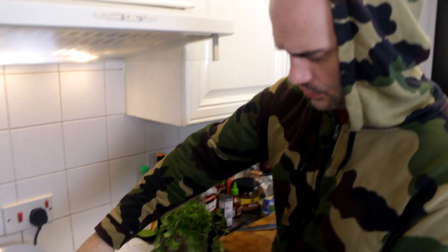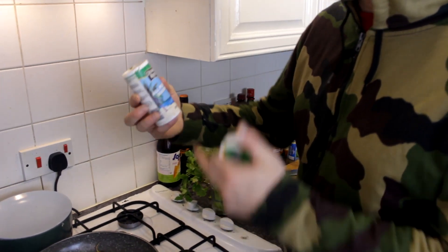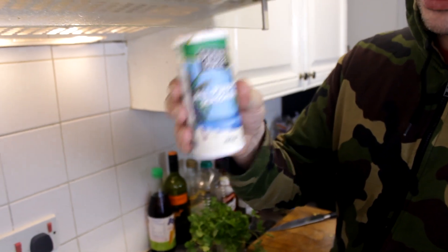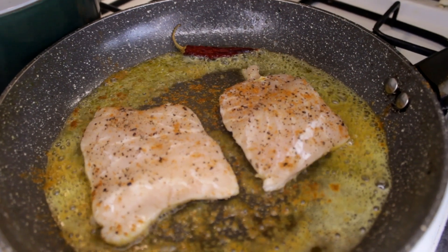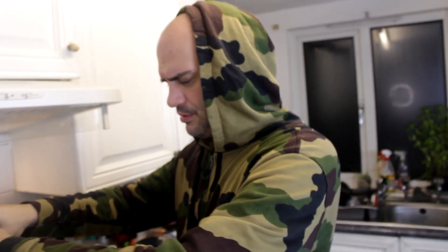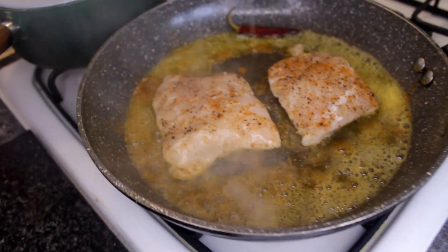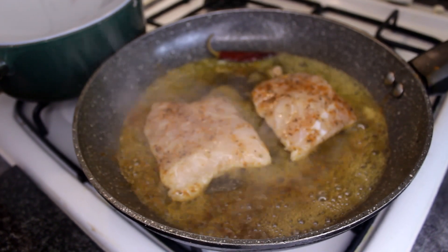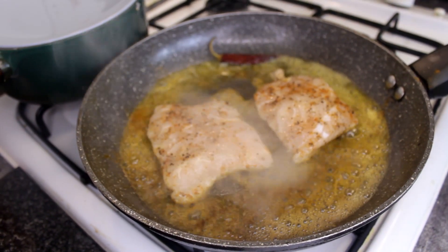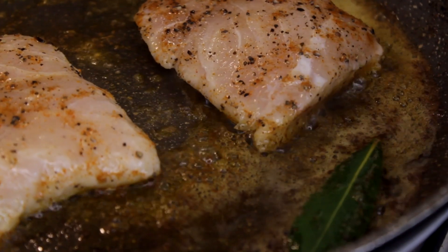I've got this dried chilli — I'm going to put it in the oil because that will add a little bit of heat, but only a very subtle little bit. I'm going to use some all-spice seasoning. As I say, I want to be very sparing with the flavours on this — I want to know what the actual meat tastes like. But because it's like a fish, I'm going to put a lime in there as well. That will enhance the flavours and make it taste nice. I feel like this needs a bay leaf in there as well — it would be criminal not to.